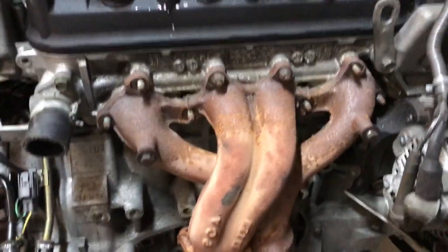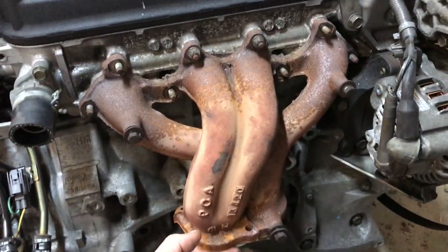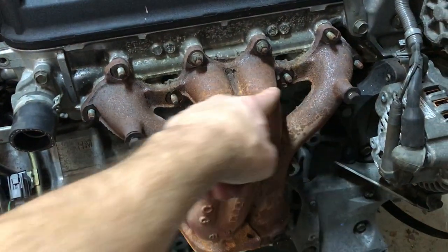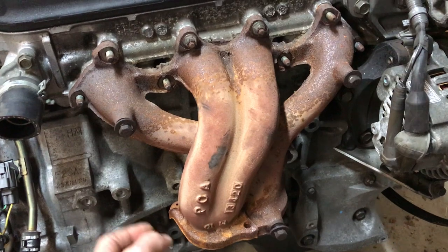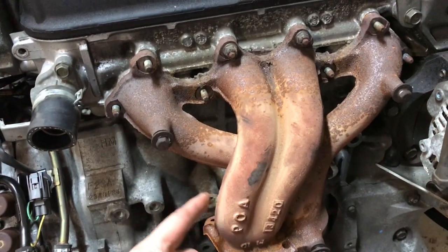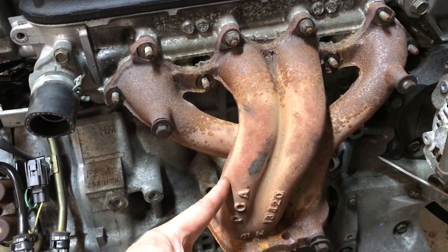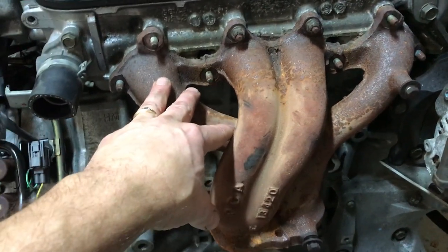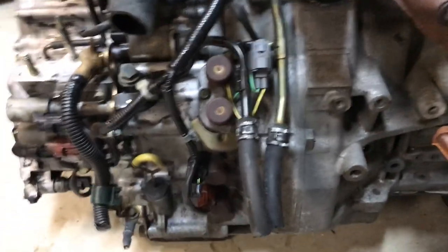You also have to change the exhaust manifold here because the port underneath does not match the American car engine design. It bolts up fine, but this has a dual port exhaust and the American one goes into just one. This also does not have an O2 sensor connection point, so take this off, get a new gasket, and put on your old manifold from the engine you're taking out.